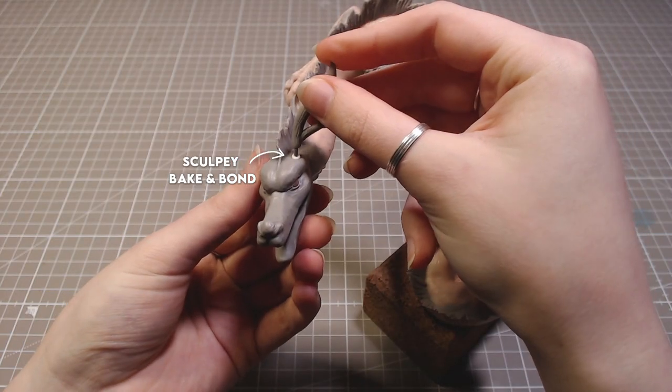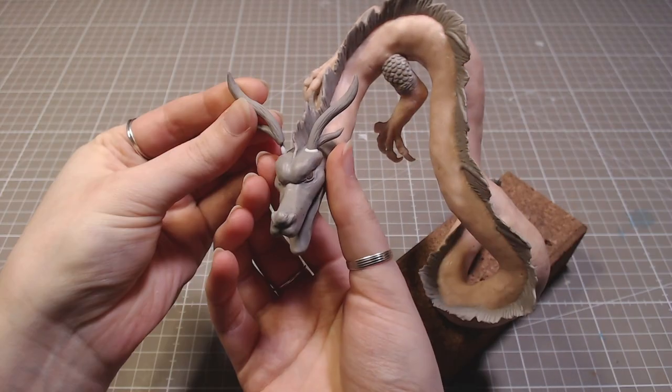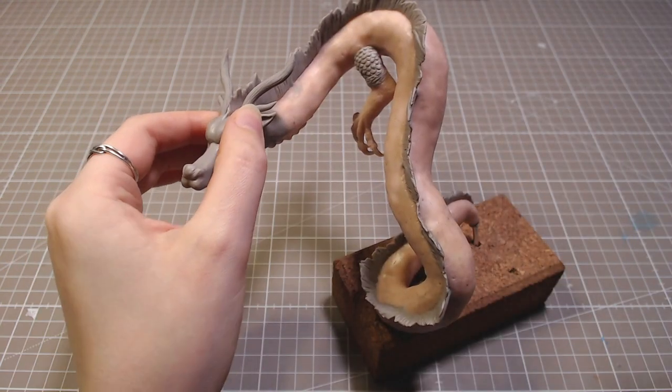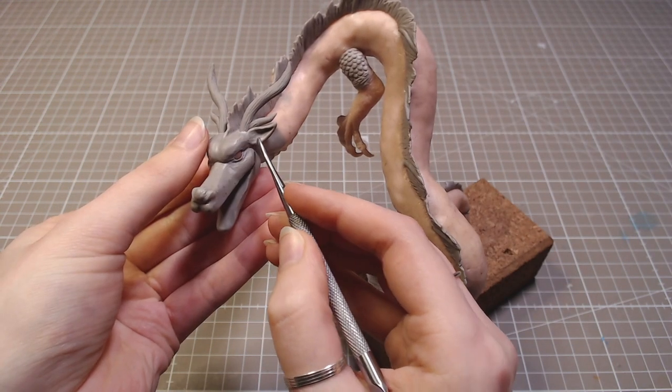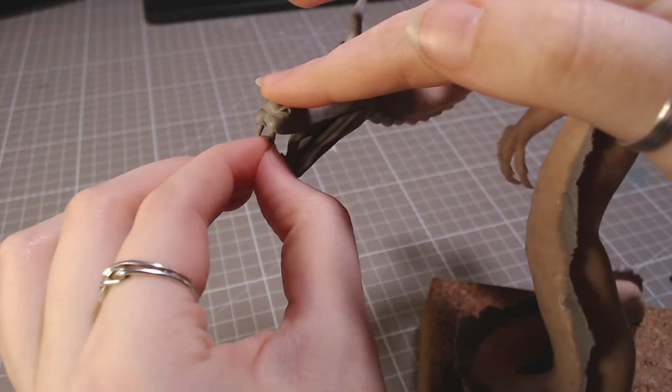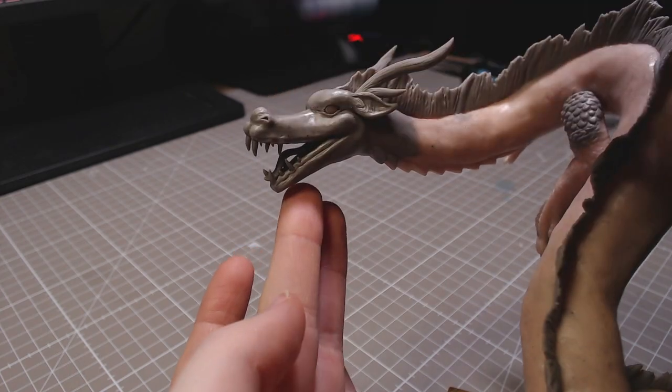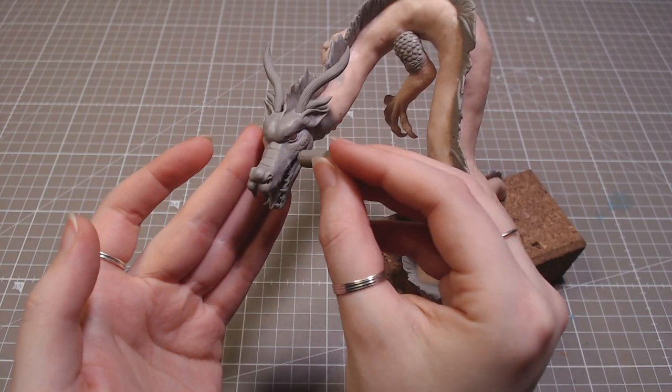He got some horns, little ears, and teeth. It was hard to film adding the teeth, but I just squished pre-baked spikes into his mouth. His face got textured with my clay tool.